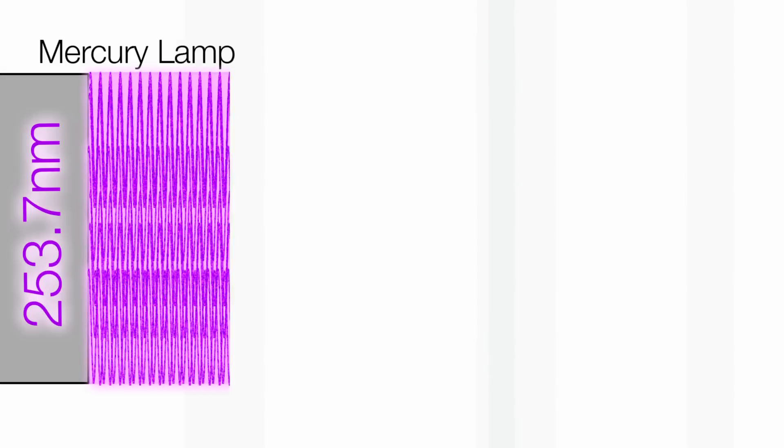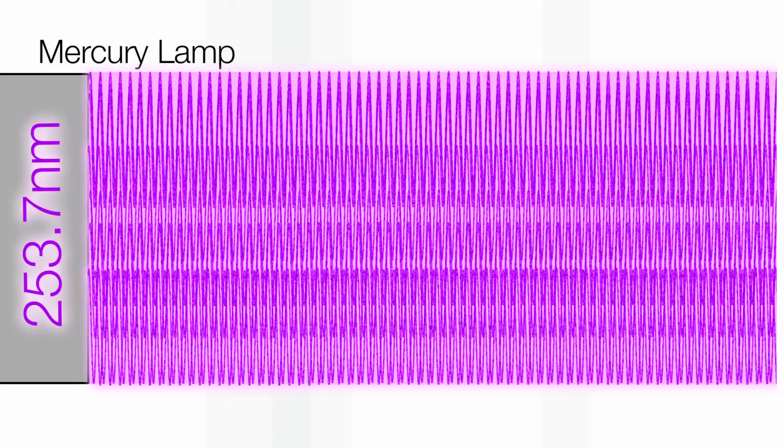Before we show you the experiment I have to explain a little bit about mercury lamps. UV light can be generated by filling a tube with a small amount of mercury and then passing through an electric current. The electric current heats the mercury to very high temperature and the mercury atoms give out ultraviolet light. This is light you can't see, and the ultraviolet light is at a very precise wavelength around 254 nanometers.